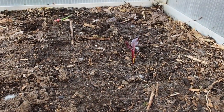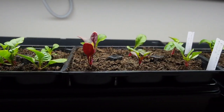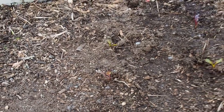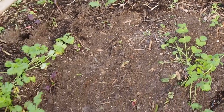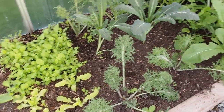I've got some Swiss chard inside that I'm going to let get a little bit bigger before I put it in here. I don't really have much more room, but I'll probably put some over on this side — there's a little bit of room here, so I'll probably just plant them pretty close together. And that's all we have in the greenhouse. Thanks for watching, and I'll talk to you again soon.